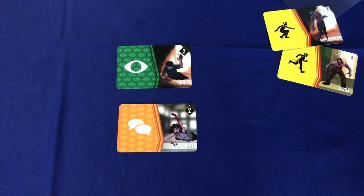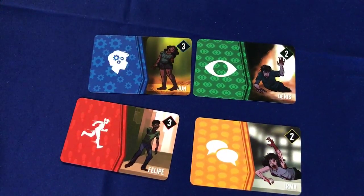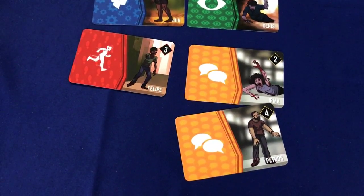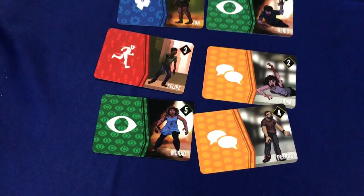It also has a nice effect of making the table look quite interesting and colourful when you've got a lot of Zombies involved. So here are all the different suits. Kaz has done a great job of drawing a lot of really interesting and gruesome looking Zombies all over the cards, which is great.